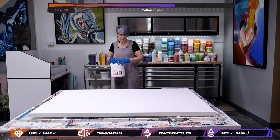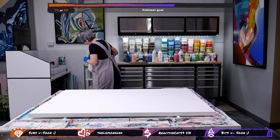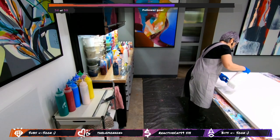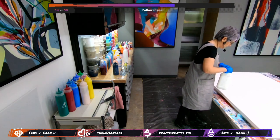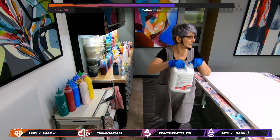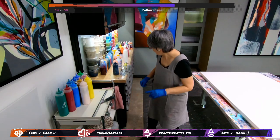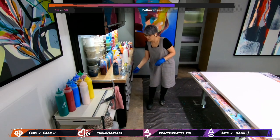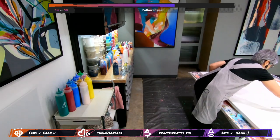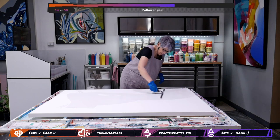Some of you who were here last time know I'm using a material called float roll. I don't have the label on this, but what it does is allow the acrylic time to dry — so it takes longer. I haven't got the label on this one so I can't show you at the moment. Oh, here it is — so we're gonna make the canvas really really wet for the paint to run.